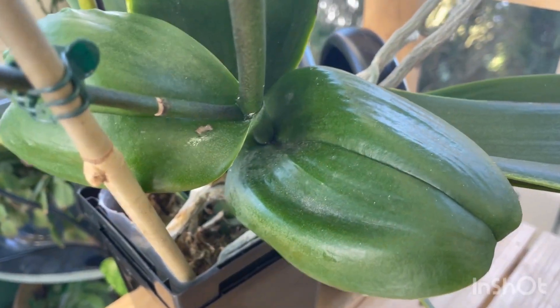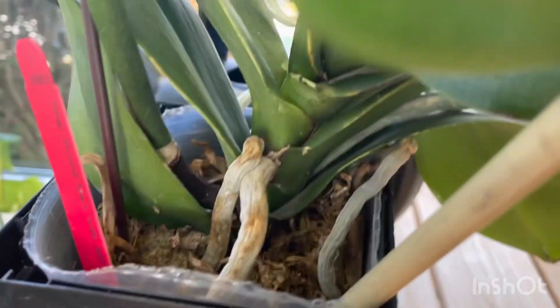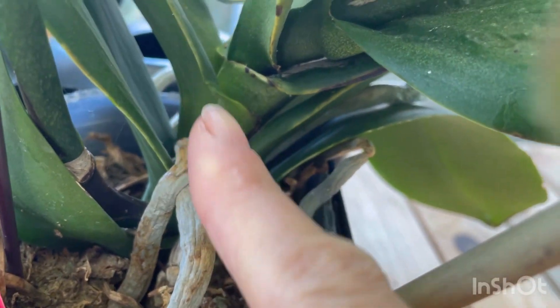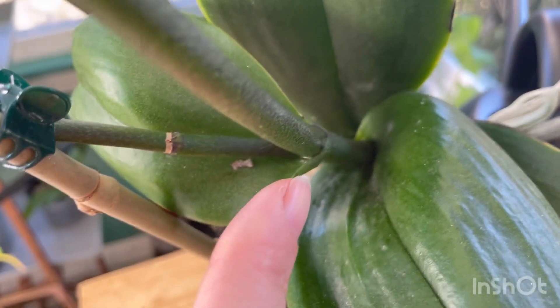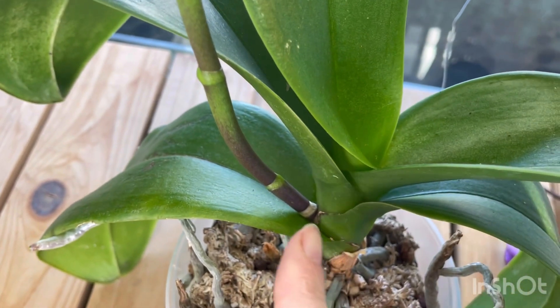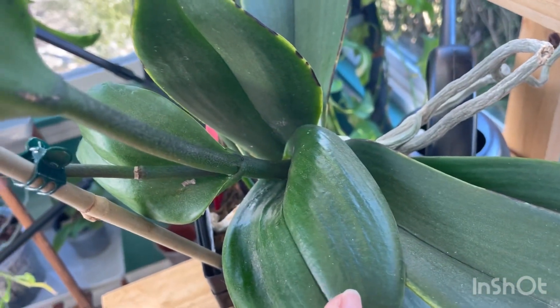On an orchid that has sent off a terminal spike, here's the central stalk of the orchid, and we don't see the flower spike coming from the cuticles of the leaves. Instead, what we see is the flower spike coming out of the center part of the orchid. So on this orchid, if we were to have a terminal spike, that spike would be coming from right here in the center versus on the side where it should be.